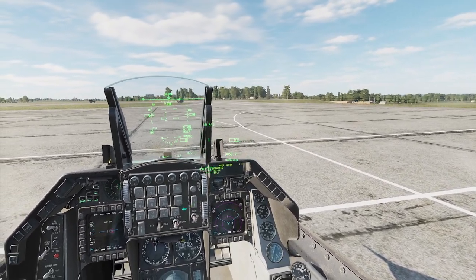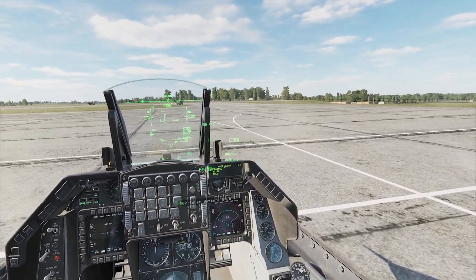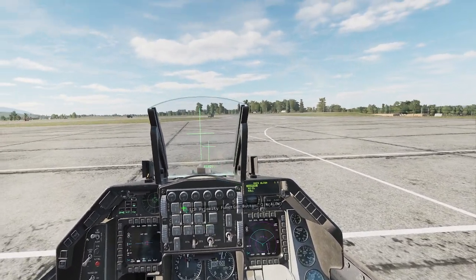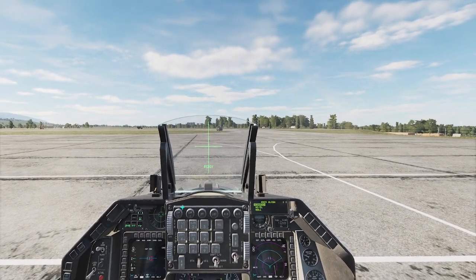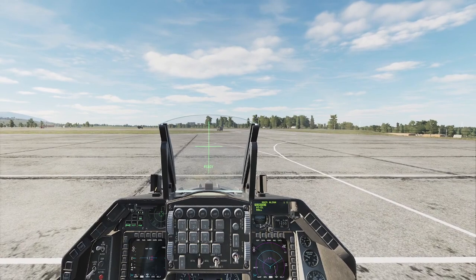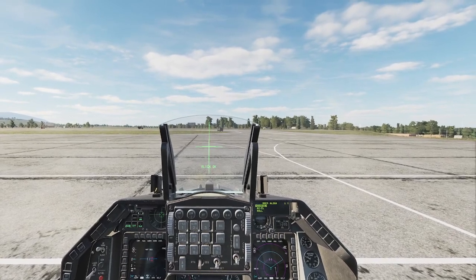We're going to adjust our course line first, and we're going to do that by pressing M-select. We're going to align our HMCS up, and we're going to use our Enter key on our keyboard to start the alignment. We've got it lined up — just hold it until it gets aligned. Alignment OK.